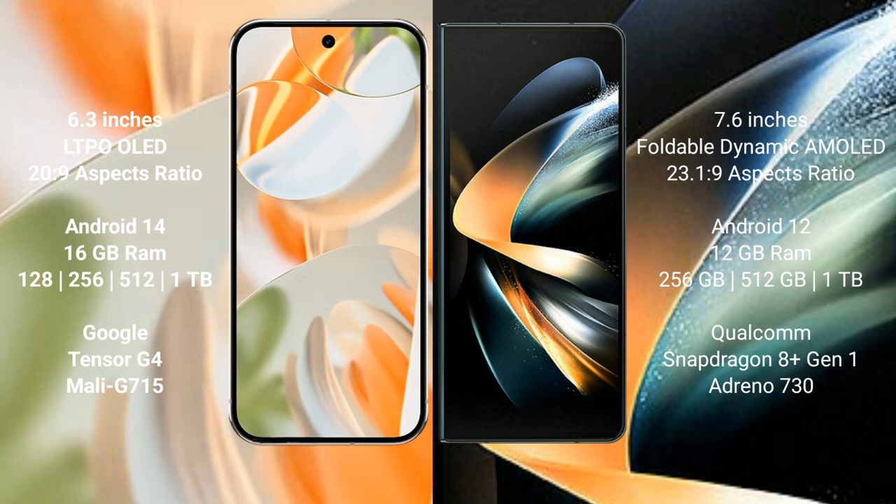Google Pixel 9 Pro comes with 16GB RAM and 128GB, 512GB, or 1TB internal storage, with the Google Tensor G4 processor and Mali G715 GPU. Samsung Galaxy Z Fold 4 comes with 12GB RAM and 256GB, 512GB, or 1TB internal storage, with the Snapdragon 8 Gen 2 processor and Adreno 730 GPU.